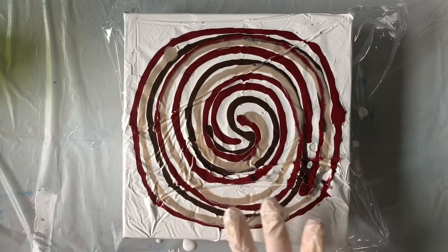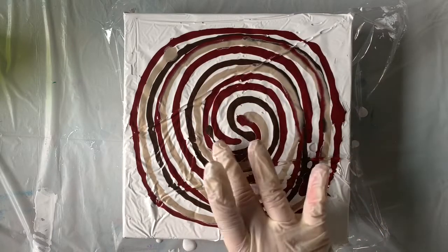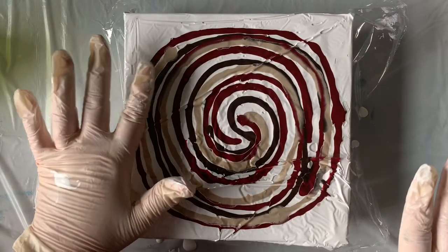It looks like we're contacting everywhere. My thought with using a white base was I'm hoping to get some pinks and lighter browns out of this too. I'm hoping that the white helps to create some extra dimension, if you will.